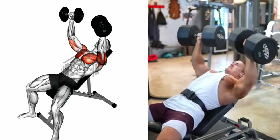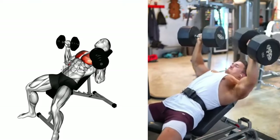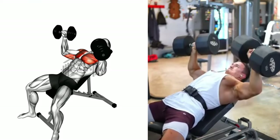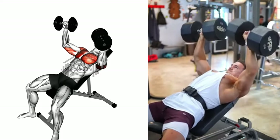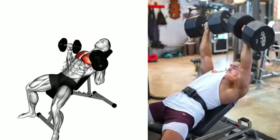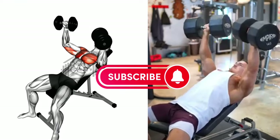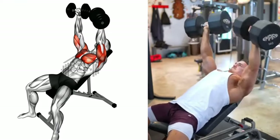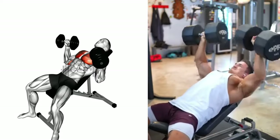Now slowly lower the barbell to your upper chest, ensuring that you keep your elbows at a 90-degree angle and your wrists straight. Once the barbell has touched your chest, push it back up to the starting position, fully extending your arms, but be careful not to lock your elbows. Repeat this process for the desired number of repetitions, ensuring to maintain control of the barbell and your form throughout the exercise.